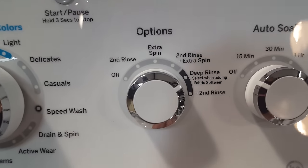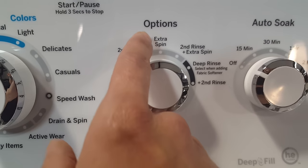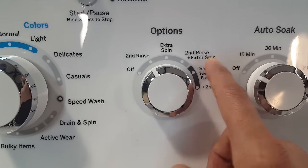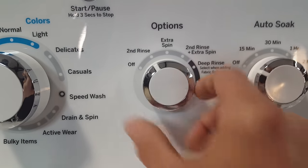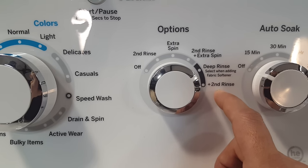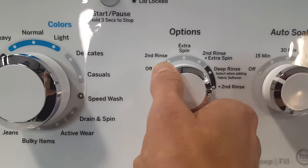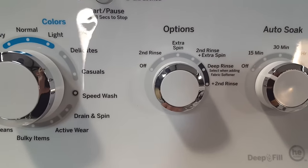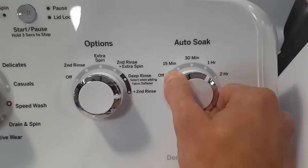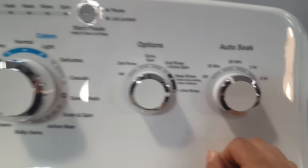Over here you have your options knob. You have the option of a second rinse, an extra spin, or you can combine the two for a second rinse and an extra spin. There is also an option to use a second rinse with fabric softener when you're adding fabric softener. This does have a pre-soak cycle, which is nice — not a lot of washers have that. You can pre-soak for 15 minutes all the way up to two hours.